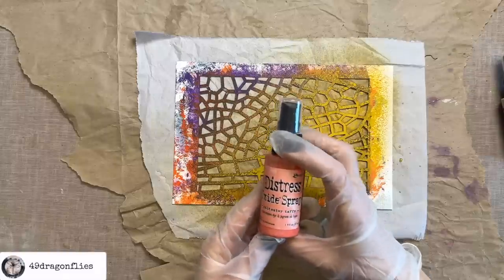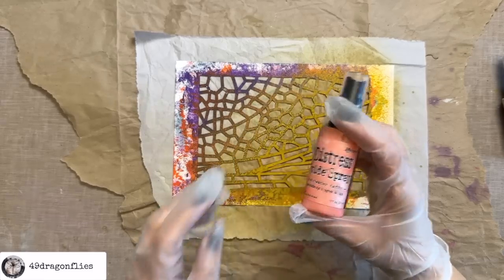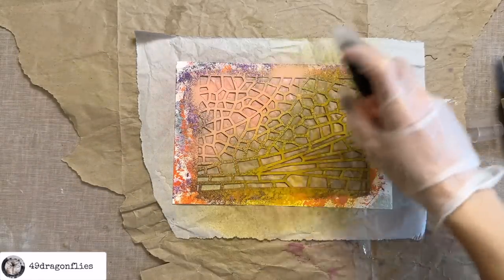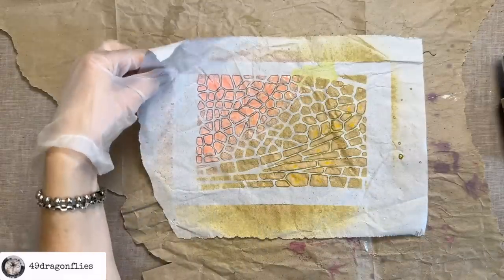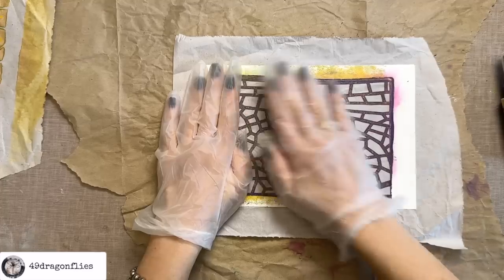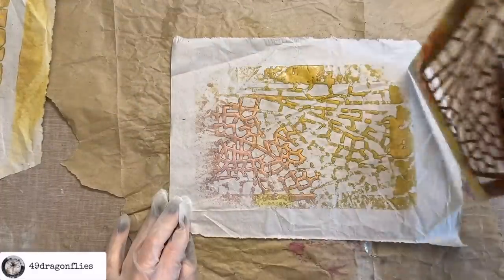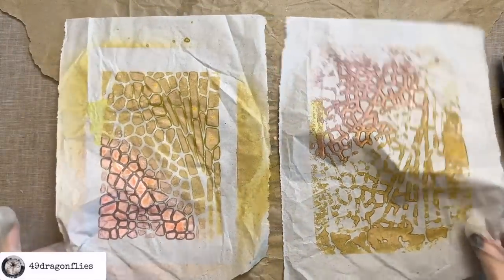Let's add some salt water taffy — always be sure to shake your sprays before you use them so that the pigment can mix. Let's take this off carefully, so we have this one design, and then we always get two for one because now we just use this here for a second one. A lot of times I prefer this print actually — I think they both look very cool. Let's set these aside to dry.